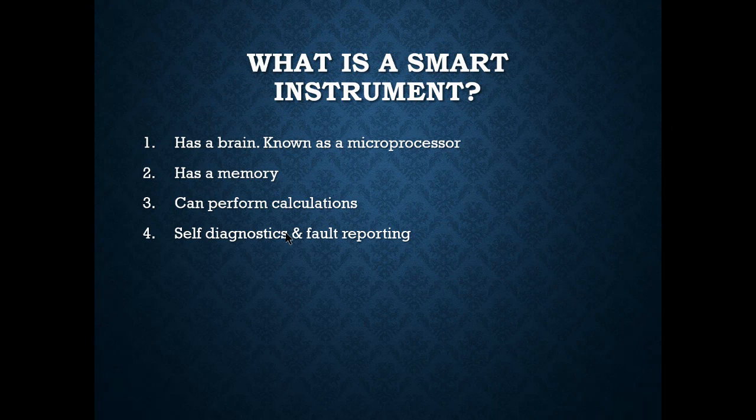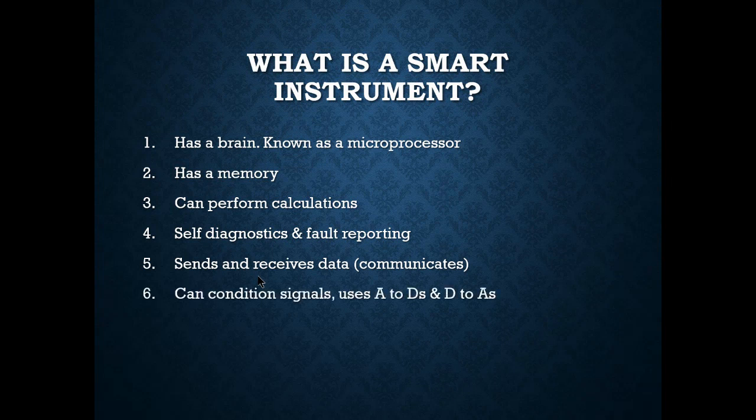Self-diagnostic and fault reporting is a great feature. With a 4–20 mA signal the 4 mA is a live zero, so we can differentiate between a broken wire and no signal. If a smart instrument fails, it drives the milliamp output to an extreme: around 22 mA for a high failure or 3.5 mA for a low failure. That self-diagnosis and fault reporting is really important for these transmitters.